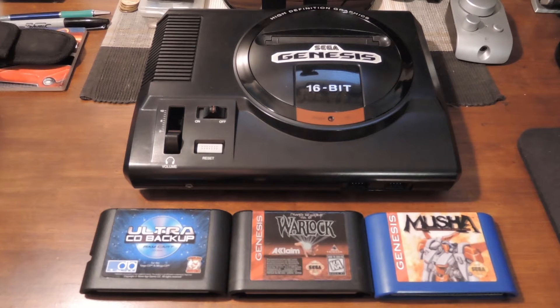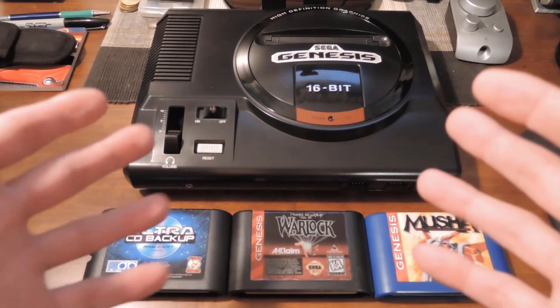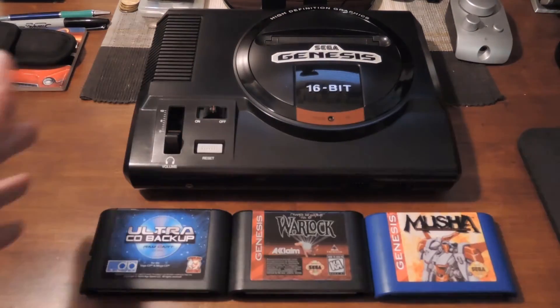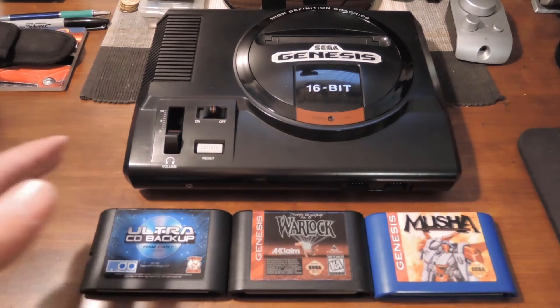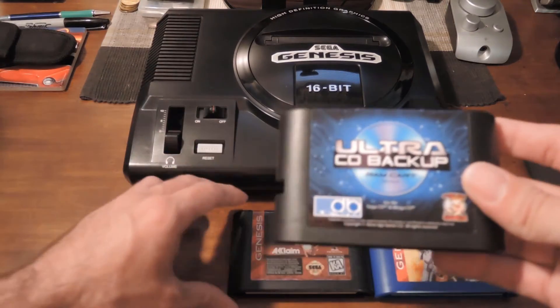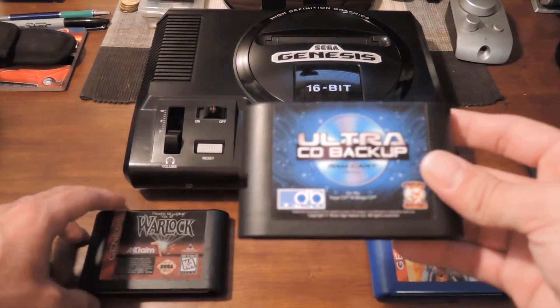Hey guys, what's up? This is RobertNess816, and here we have yet another video about the Genesis. Okay, so it's not a video about the Genesis. I lied. Sorry. I know I've been doing a lot of videos about the Genesis. It's a video about this really cool new thing that I got here that I've waited eight fucking months for.